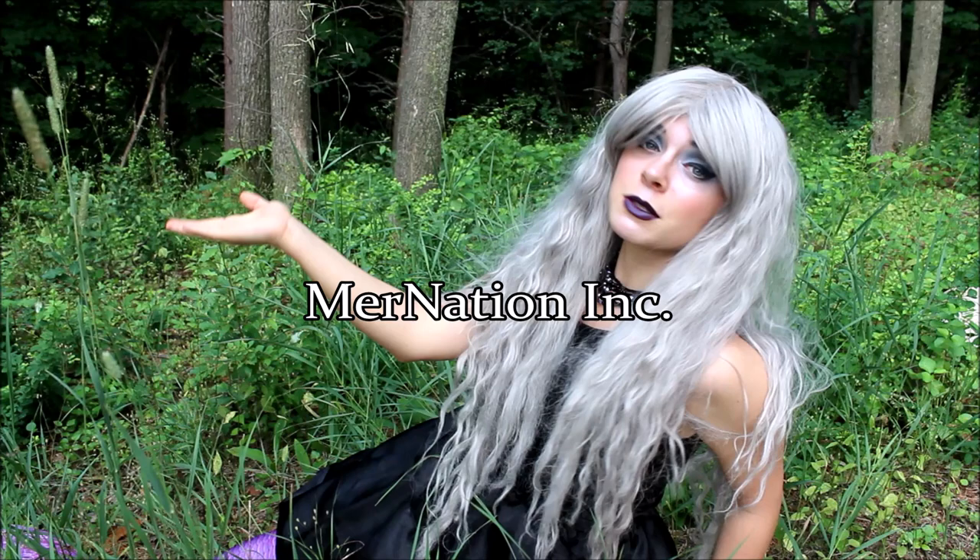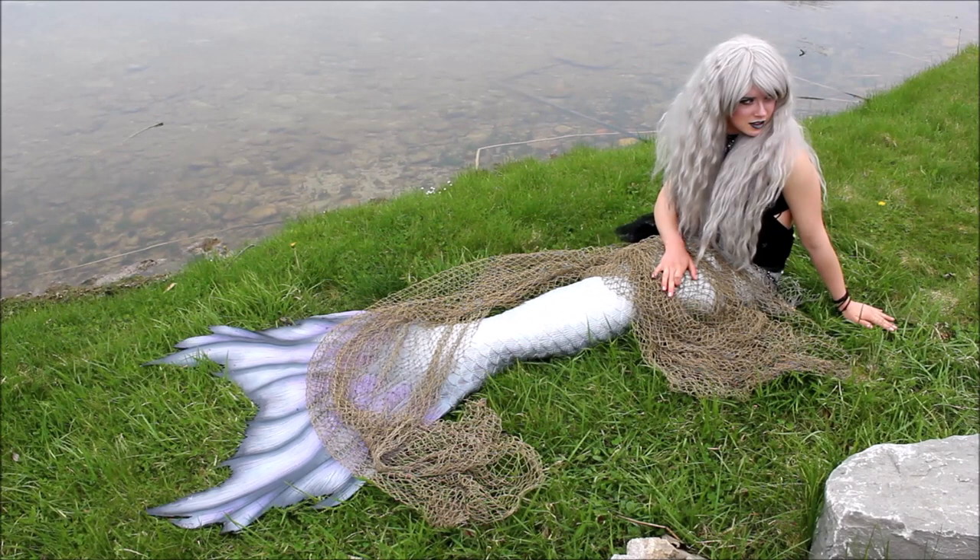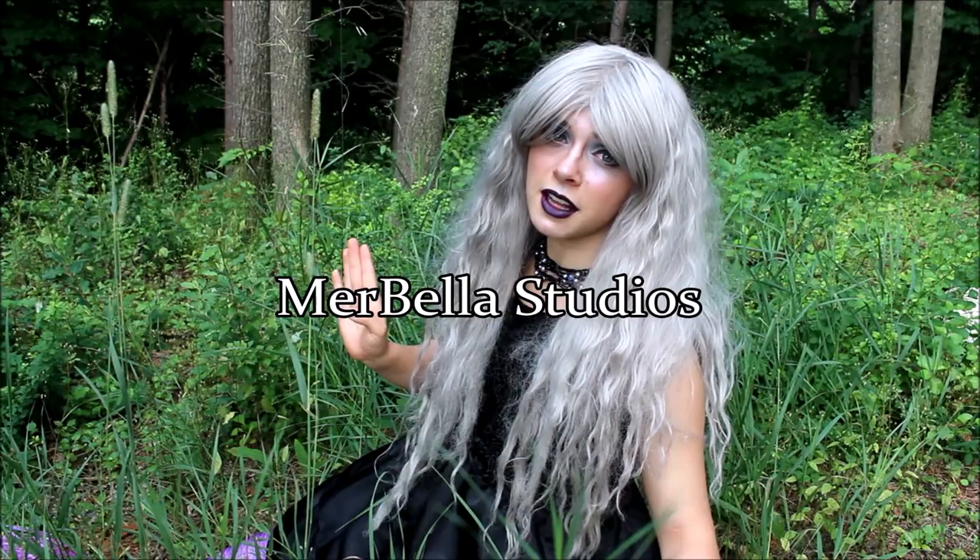Let's get into this list — it's going to go fast. First place to buy silicone mermaid tails for professional mermaids would be Mernation. That's where I bought my silicone mermaid tail and I'm absolutely in love with it. Another place you can buy mermaid tails from is Merbella Studios. They are wonderful — I'm sure you've seen a lot of Mermaid Raven's work. If you haven't, you need to take a look at it.